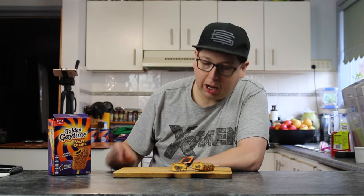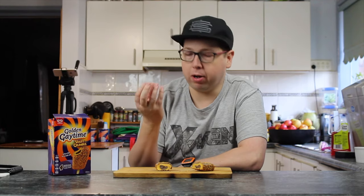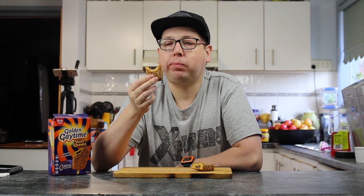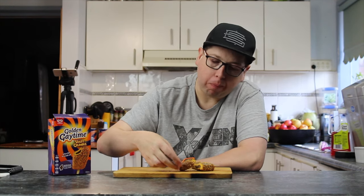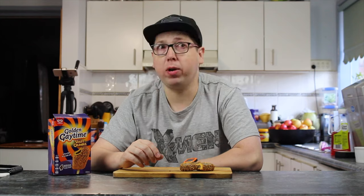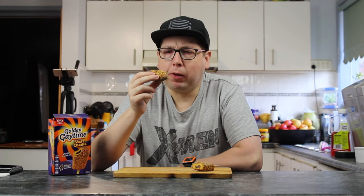You've cut one in half, so you can actually see. In the middle, right in the center, you've got chocolate. Then around the outside, I'm presuming it's a caramel honeycomb kind of thing. Then the outside is chocolate, and then it's dipped in the Gay Time cookies. Here we go. Oh! That's a very, very strong taste of Violet Crumble, isn't it? Oh yeah, that is nice. And the texture of the Gay Time. How many more of them have you got? I'm not having dinner, I'm having these.